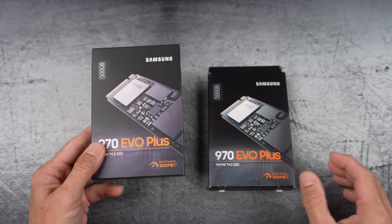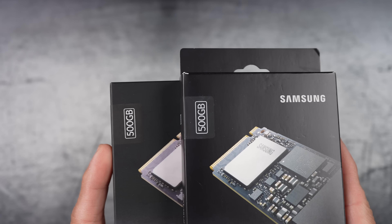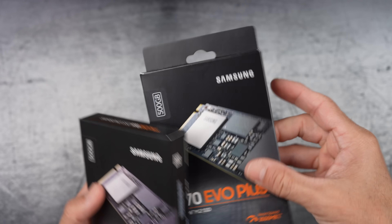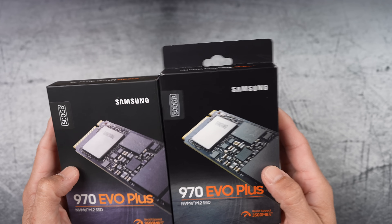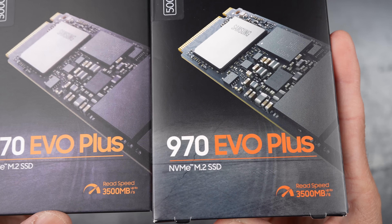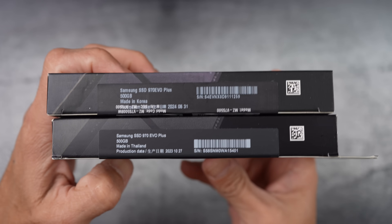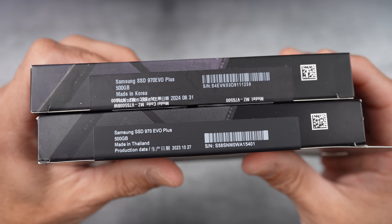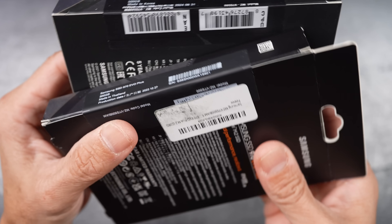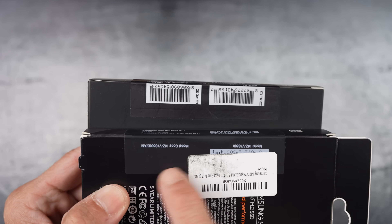Looking at both boxes side by side, the printed colors and overall design are surprisingly similar. The logos, model name, and even the tapes with 500GB appear nearly identical at first glance. However, subtle differences in print sharpness and texture can hint at which one is fake. Again, the one with the hanging tab is the real one. These barcodes are likely there to mimic authenticity as legitimate Samsung products.